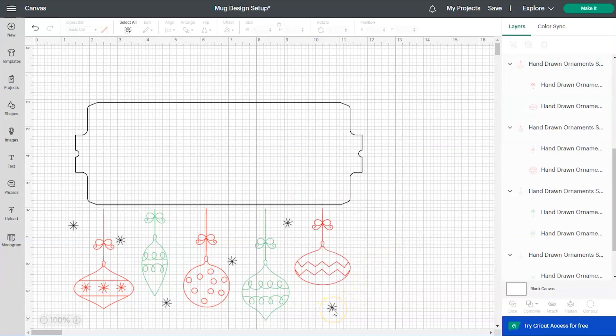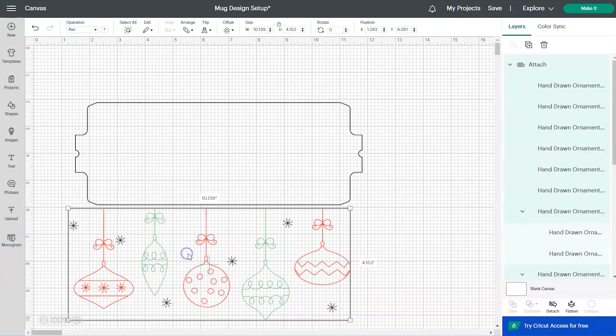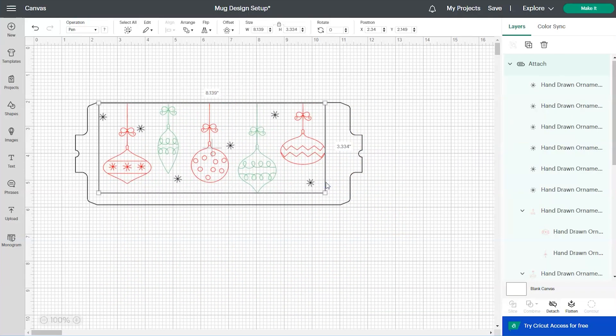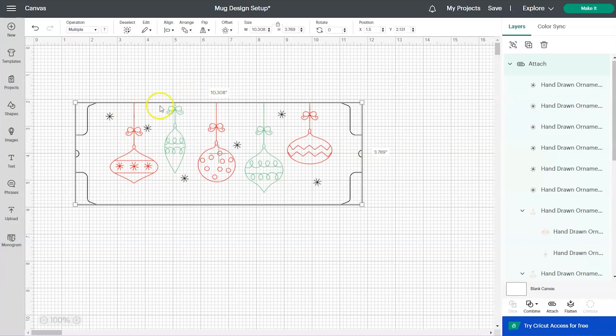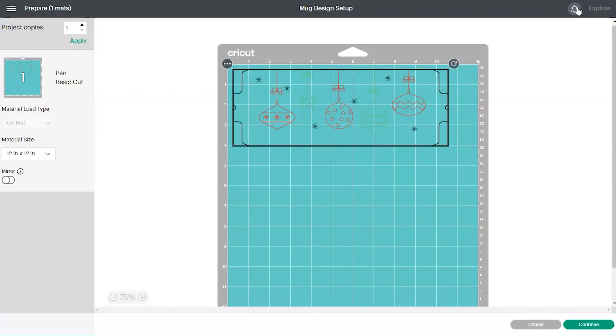Leave all the star shapes black. Once everything is colored, select the entire design, right-click and choose Attach to lock everything back together. Drag it up and resize it until it looks good on the template. Select both the design and the template, go to Align, choose Center Horizontally, then Align Top — that makes the top of the design equal with the top of the template. Finally, right-click and choose Attach to lock the template and design together. That's the last thing we need to do on the canvas screen, so click the green Make It button.